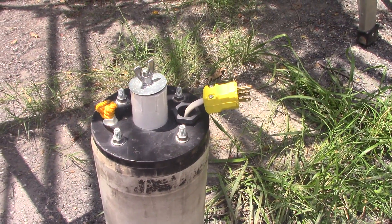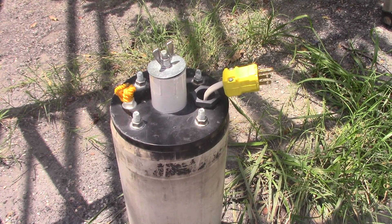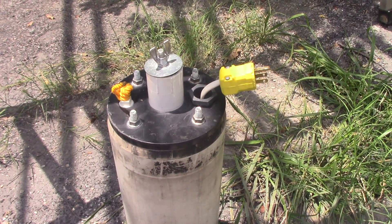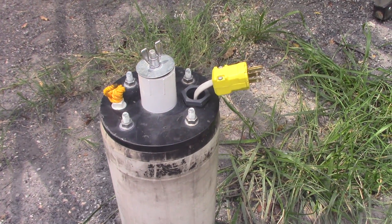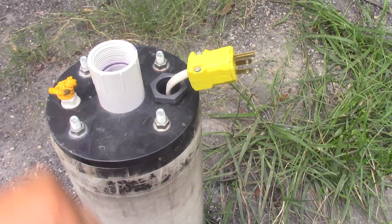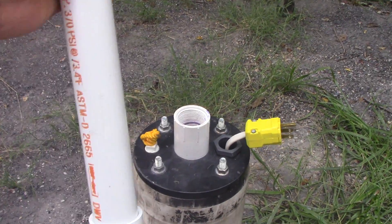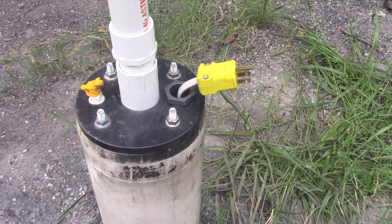This well doesn't require a controller, so basically you turn it on and you should be able to get water. What I'm going to do now is go ahead and remove the cap here.